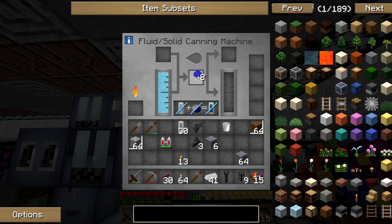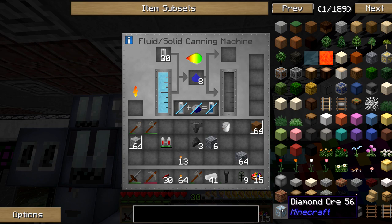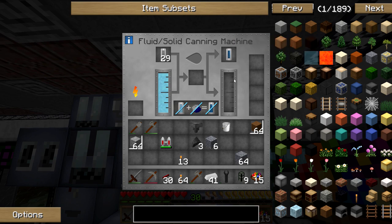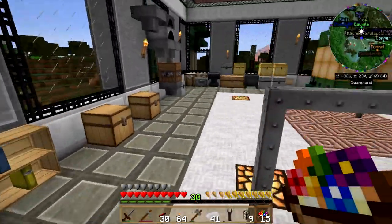I know it's lapis — it's going, but I need it to go into cells. Oh okay, the cells just go up there and that gives me a coolant cell — awesome. Do those stack? They do not stack. Oh no, they take eight lapis per cell apparently.